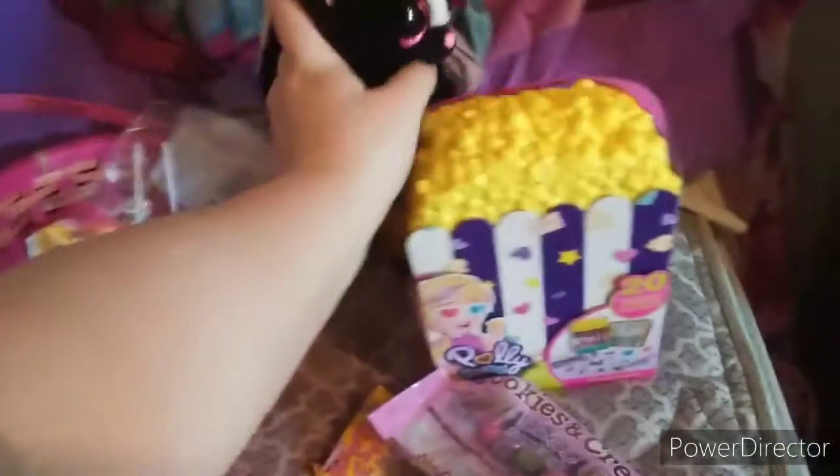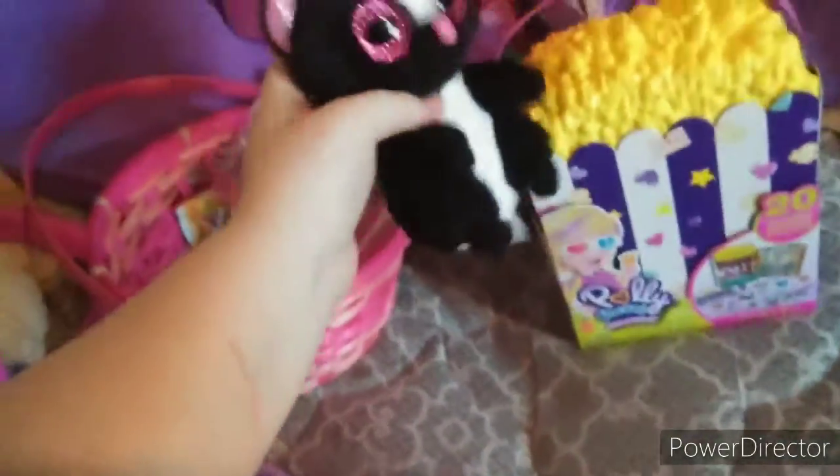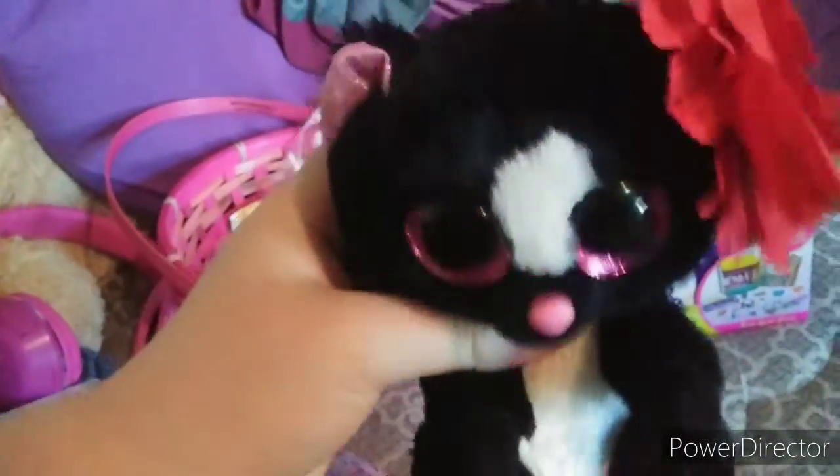We're going to do the Polly Pocket unboxing popcorn. Oops, I'm naked. There, I'm wearing a flower. Look, we're going to open this up, okay? We're going to open this up.